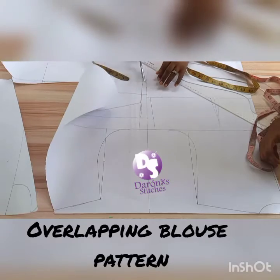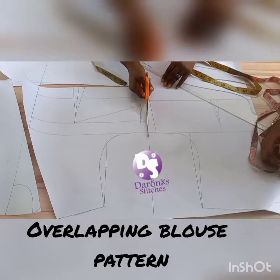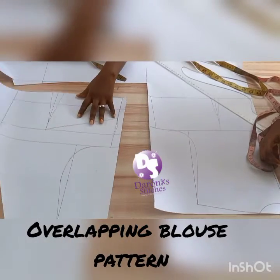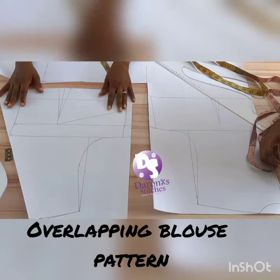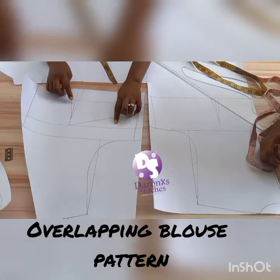Now on this line I'm cutting the middle line first. Okay, this is my front pattern - I'm going to transfer this dart.